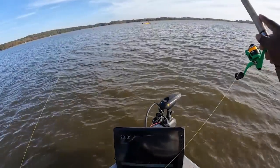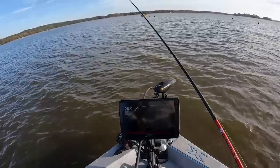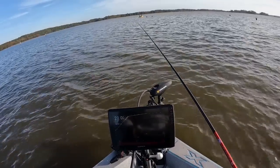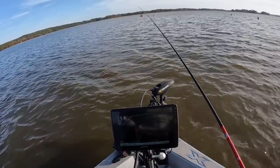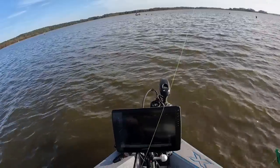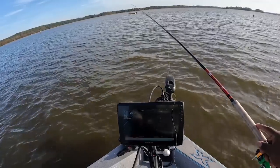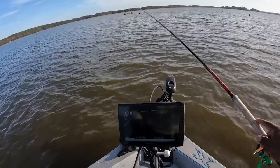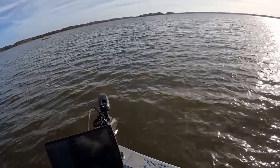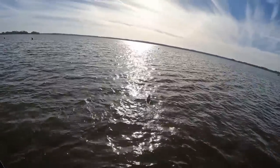Alright guys, I see another monster. Let's try to get on it — I see another good fish. See if he sees it and gets it. Get it back out there. This one is about 16 foot deep. He sees it — he got it! There we go, come on in here buddy. About to flip it.